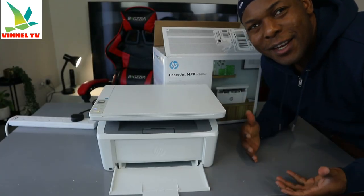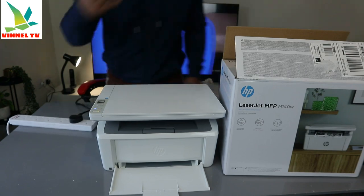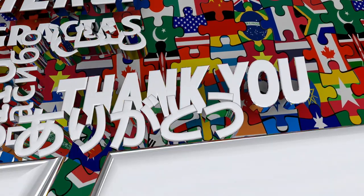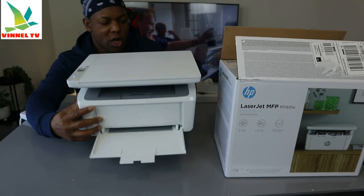Hey guys, how are you doing? I hope you are doing well. Welcome to the channel. If you are new to this channel, please consider subscribing — I would appreciate it. Thank you very much indeed for stopping by and for clicking.